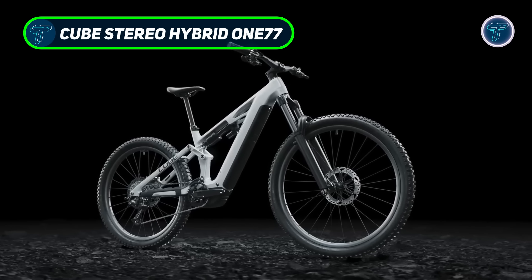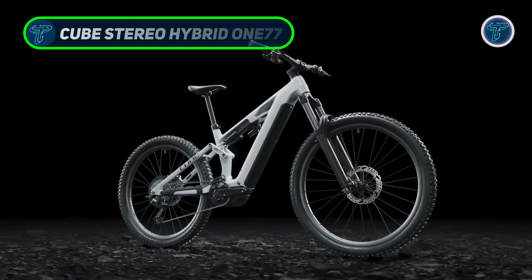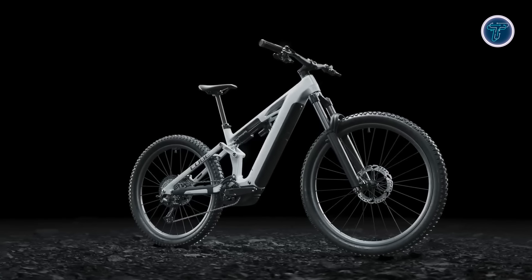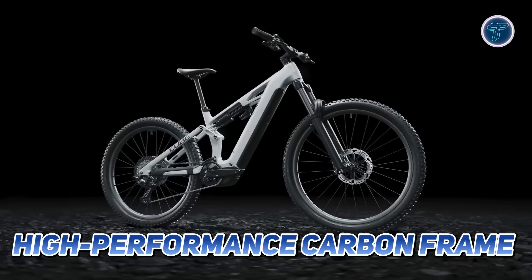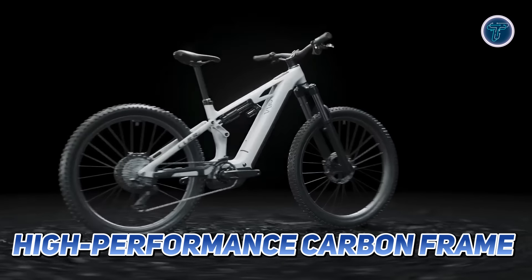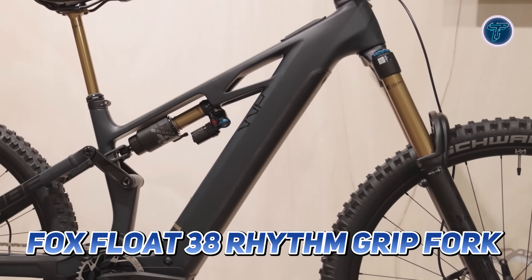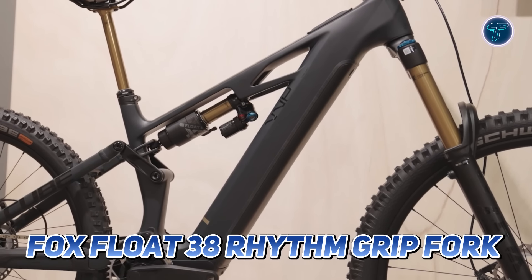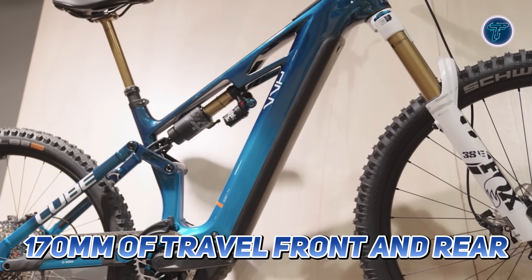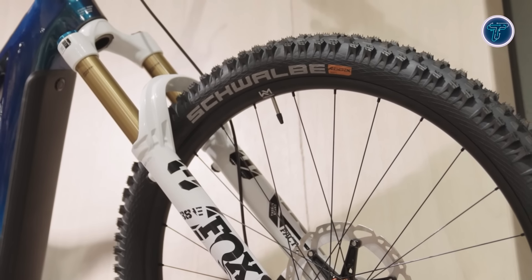The Cube Stereo Hybrid 177 is designed for serious mountain bikers who crave performance on challenging trails. Its high-performance carbon frame ensures durability while remaining lightweight, allowing for agile handling and responsive riding. The bike features a top-tier suspension setup including a Fox Float 38 Rhythm Grip fork and a Float X Performance shock, delivering 170 millimeters of travel front and rear — fully adjustable to fine-tune your ride.